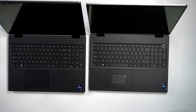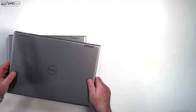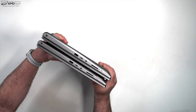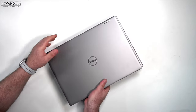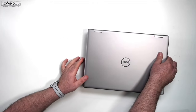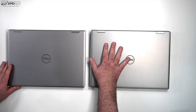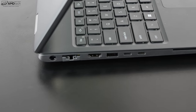Looking at them side by side, they have pretty much the same footprint — the thin model sits on top of the performance model and you can see they're very close. The performance model is just a smidge thicker to give it a little more thermal headroom. These are heavy machines, not the lightest things in the world. One has the Core i9, one has the Core i7.